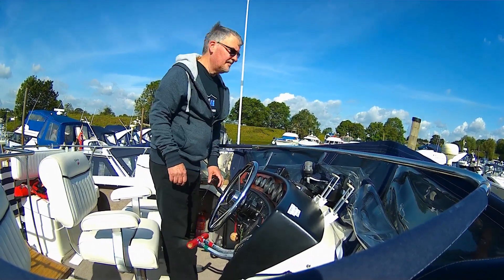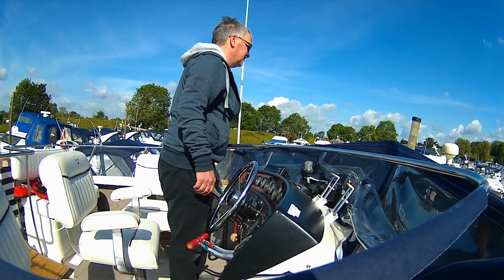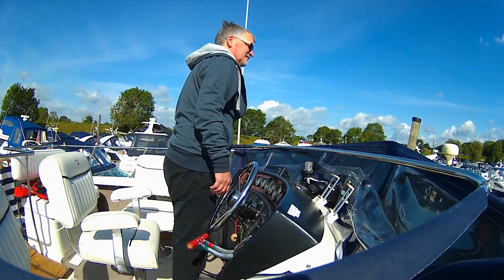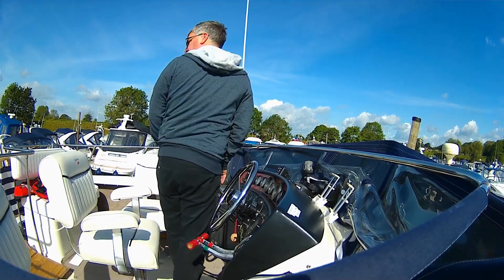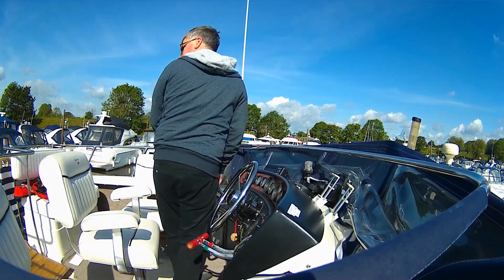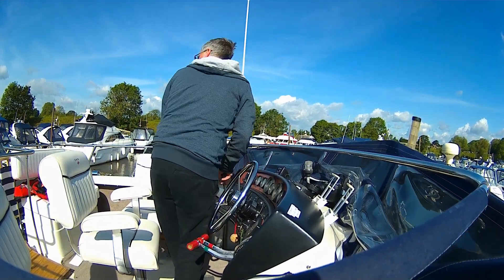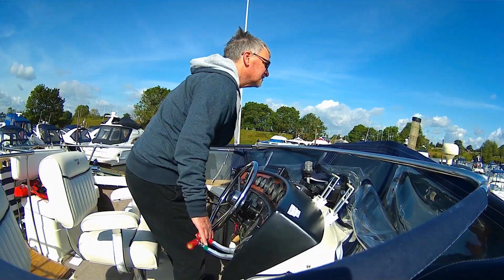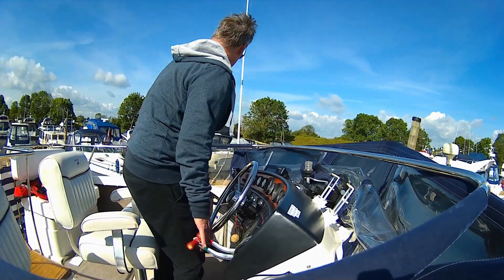Now she's on board we can set off. So it's a nudge into forward just to get us moving, a couple of nudges, and then go astern on the port side and forward on the starboard side — that will swing us around to port about 90 degrees. Because of the wind I also had to just blip the port engine on the throttle as well, which I would not normally do, but that was just to balance us with the wind. Then with both engines in forward we could set off.